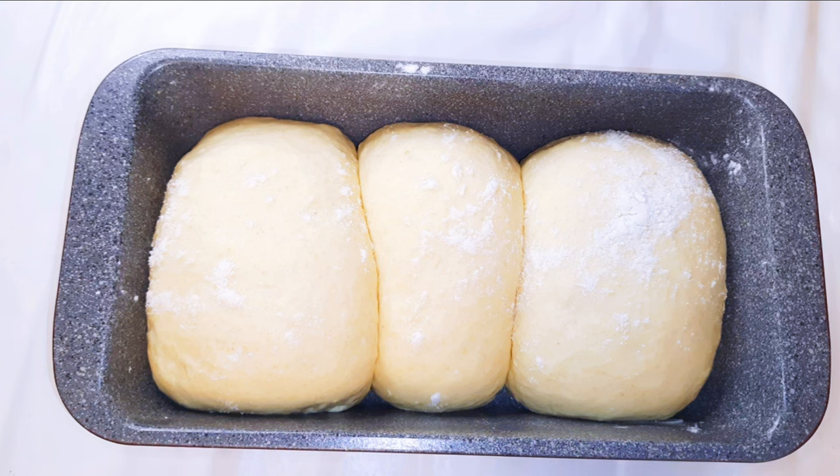I will now put this in the oven — the oven has been preheated to about 150 degrees Celsius. I'll bake this for about 30 to 35 minutes.